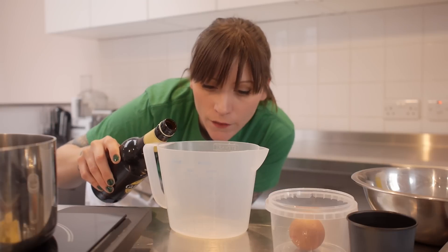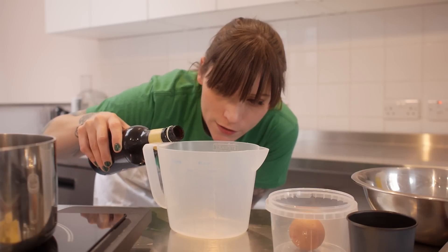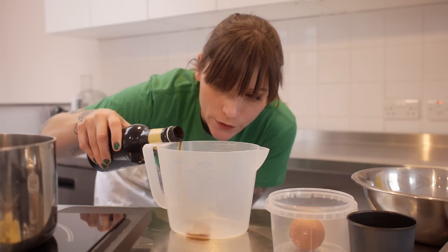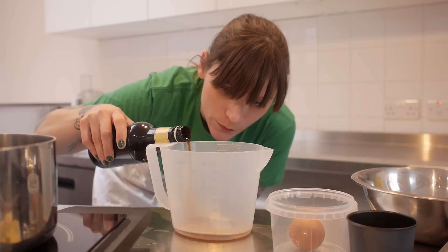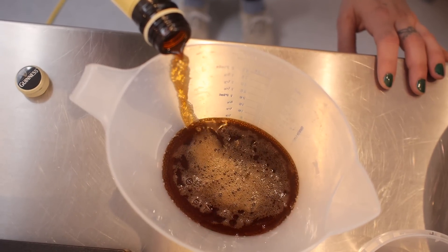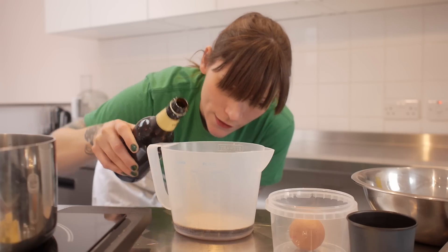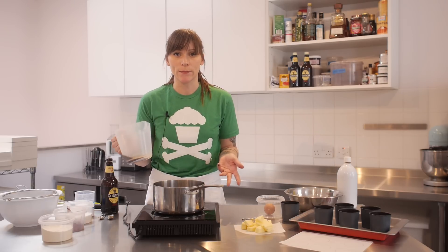So I'm going to need 125 millilitres. You want to pour down the side of the measuring jug so that it doesn't create too much foam, because if there's too much foam, you're not going to know how much you've got in there. So just be really slow, and that's 125 millilitres. So you need to pour this into a saucepan because we're going to melt some butter in this over a low heat.